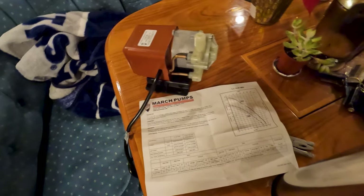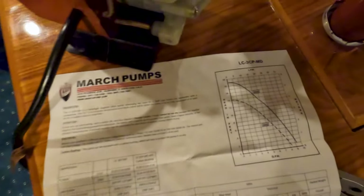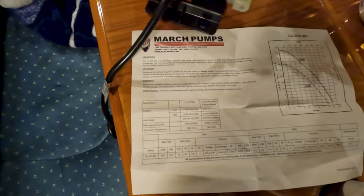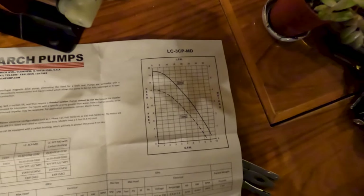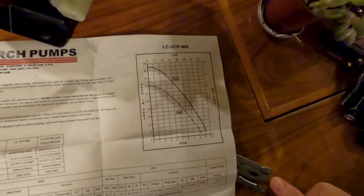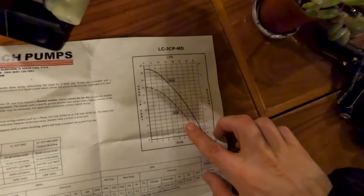Here is our new pump — the March Pumps LC3CP-MD. It's rated for 110 volts and also available in 220 volt. It's designed for 60 hertz but can also run at 50 hertz, which is useful if we're somewhere with different shore power frequency. Looking at the performance chart, since our head is probably only about three feet maximum, we're going to get some pretty high flow coming through, which will be great for the HVAC system.